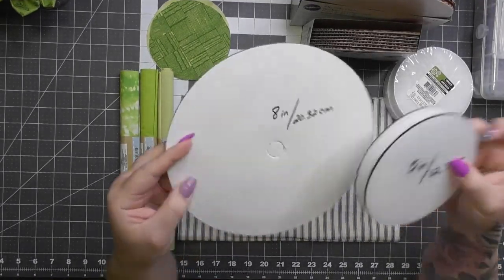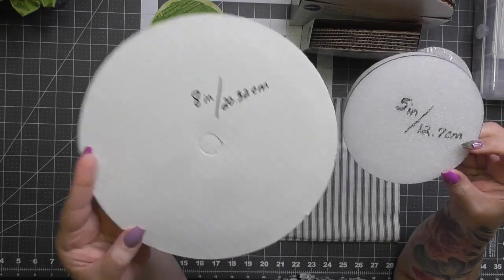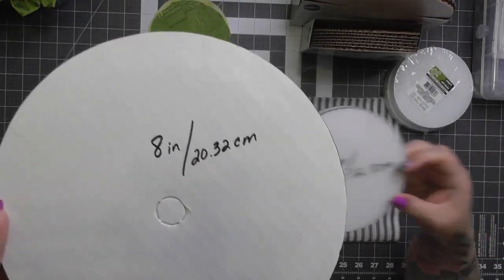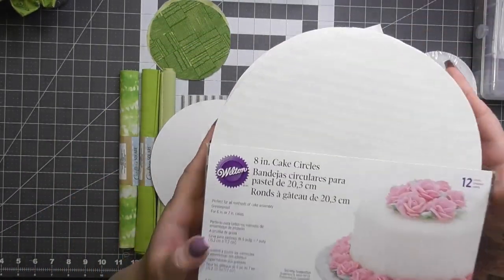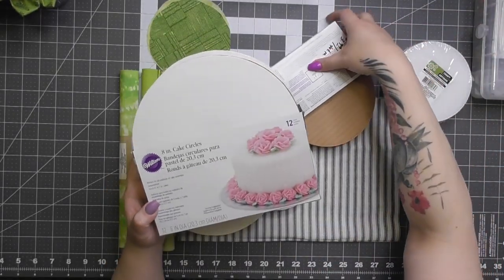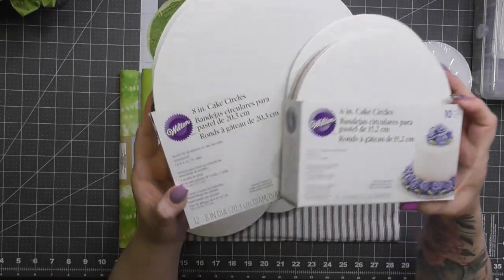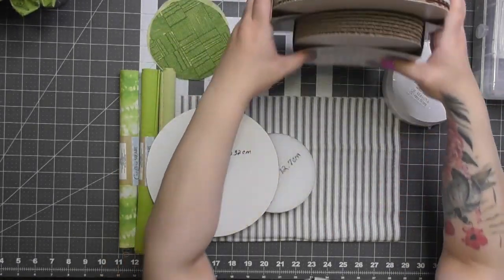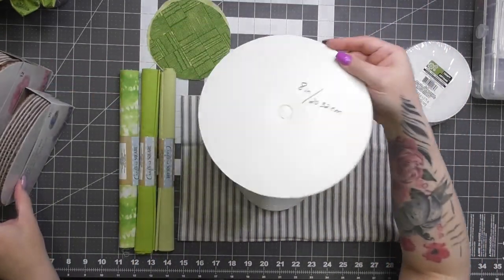What we need are two circles — very easy. I've got an eight-inch circle and a five-inch circle, and I looked up centimeters for those not using the American system. I'm using cardboard — these are little cake circles I got at Michael's many years ago. It's a perfect circle you don't have to cut; I just trace around it.